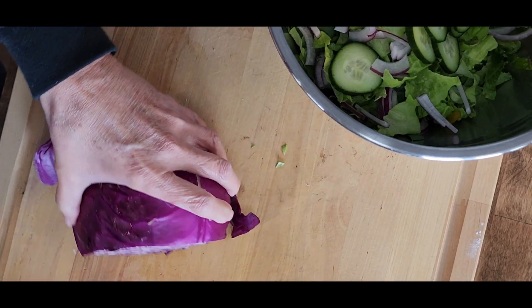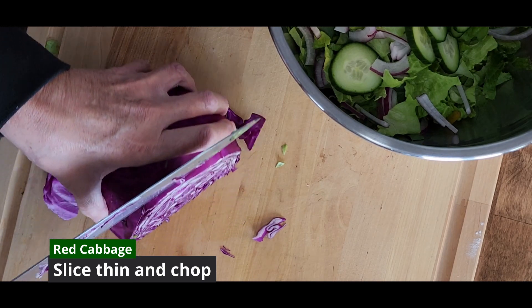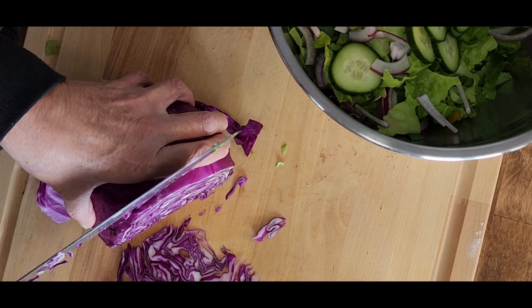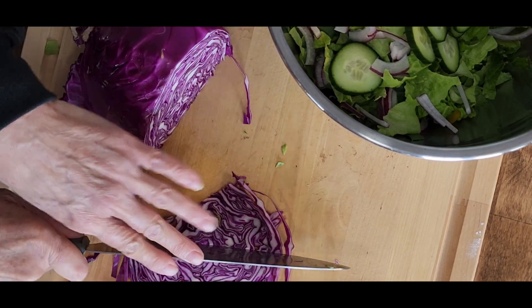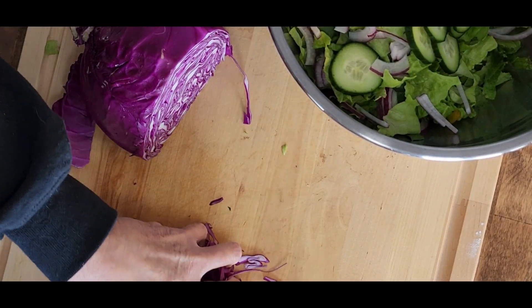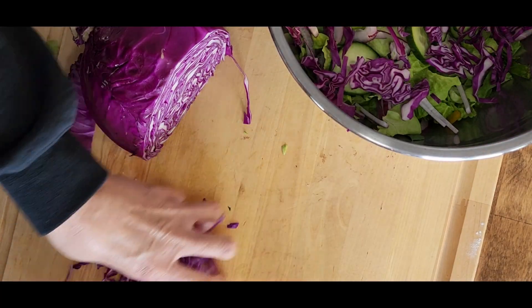Then let's add a little more color to the salad. I'm taking a red cabbage and slicing it really thin. Then we'll take those thin slices and give them just a rough chop so that they will crumble and distribute throughout the salad. You're adding a nice extra nutrition punch as well as beautiful color.